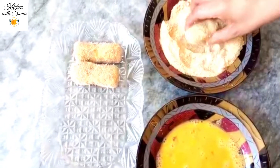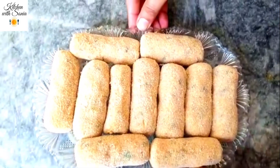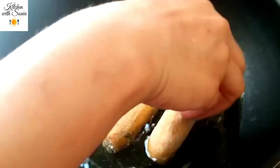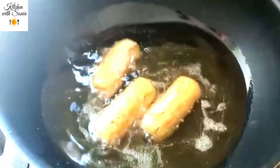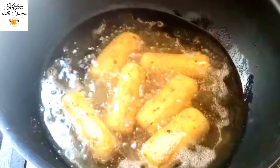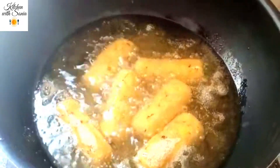Dip all the cutlets in the breadcrumbs, then place them in the pan. Fry with cooking oil. We will add the oil and fry on a medium-slow flame for about 1 minute.